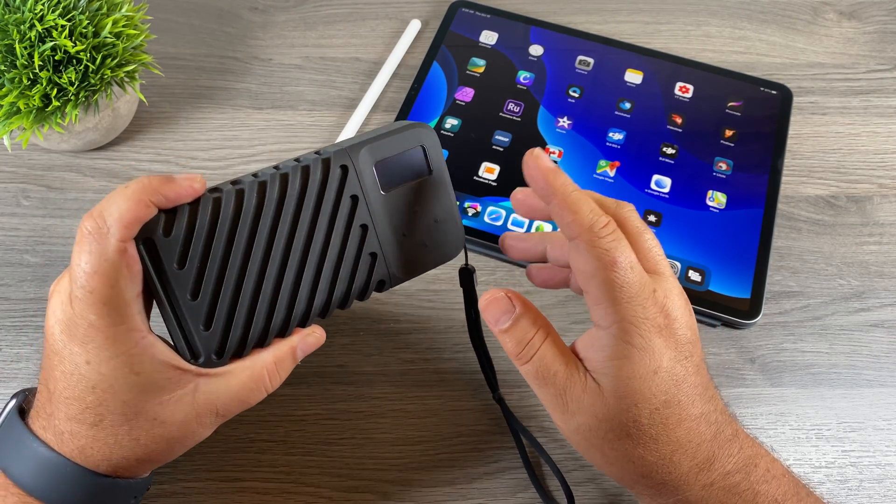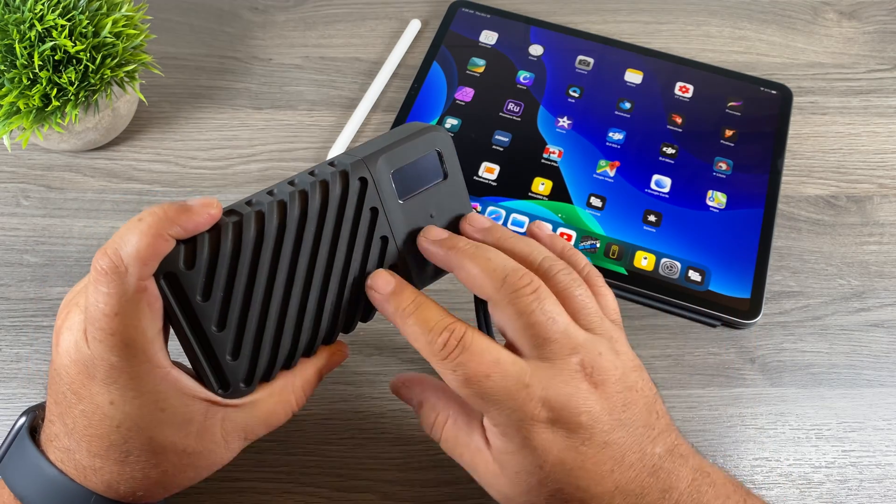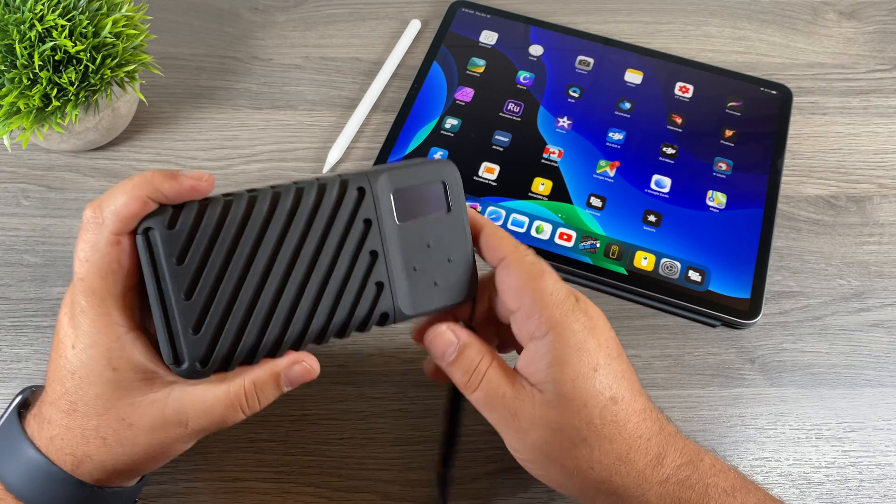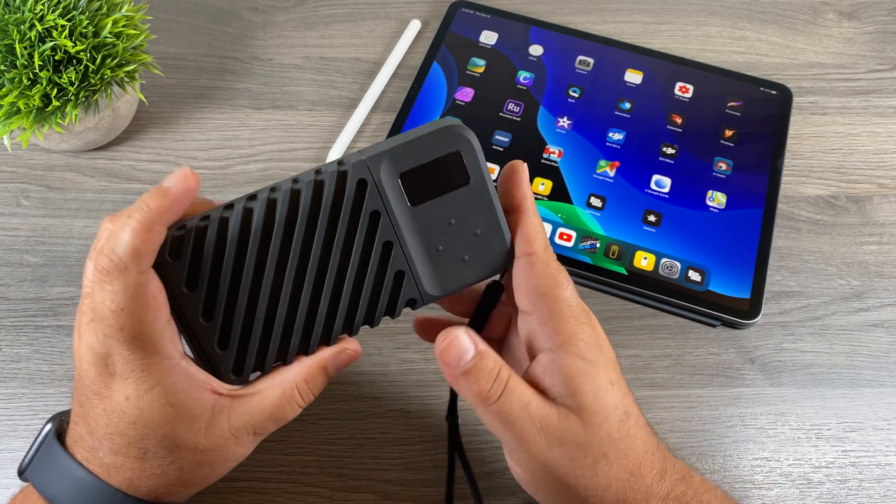One problem with the Gnarbox 2.0 is the price — it is very expensive, and for a lot of people that price is out of reach or not easily justifiable. By the time I'm done this video, I'm hoping anyone who's been on the fence about purchasing a Gnarbox — wondering if it's worth the cost or something to skip — will have those questions answered.